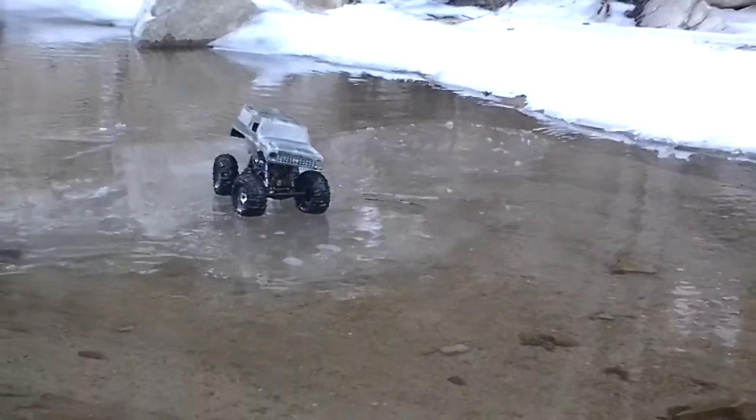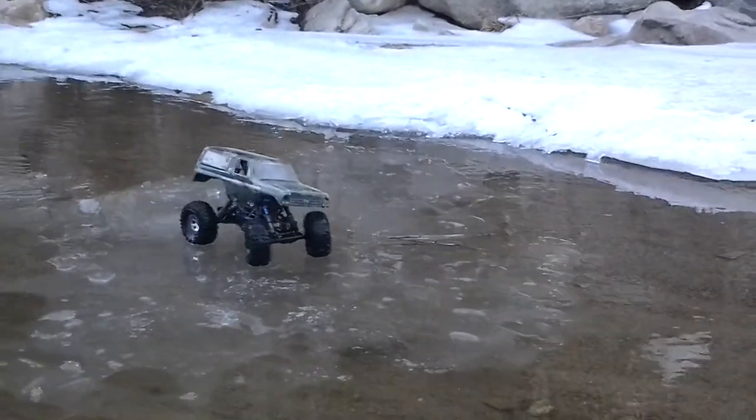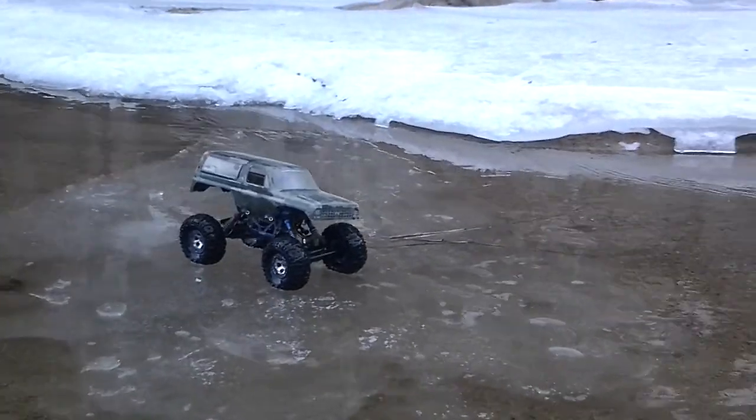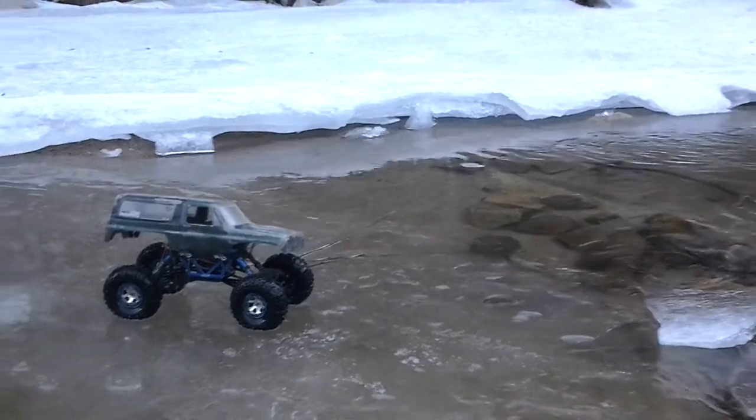Get to the other side — it's going to break over here. Get to the other side. No, it's going to break over here. Get to the other side. No, I'm going to drive out onto the rock. Don't do that.